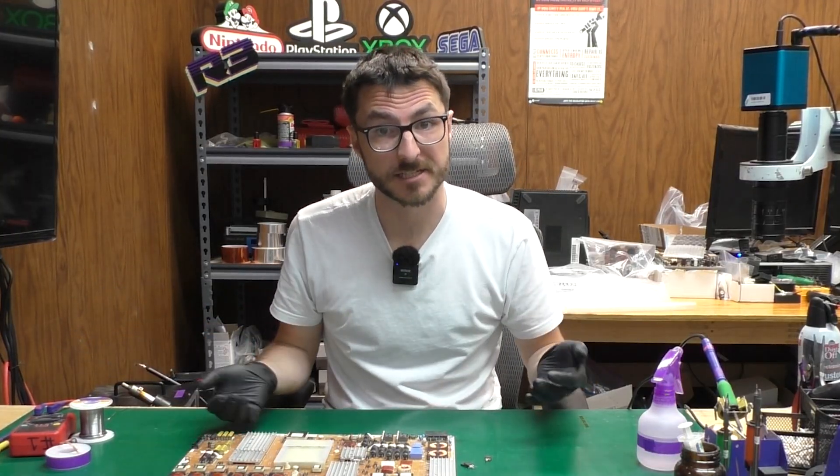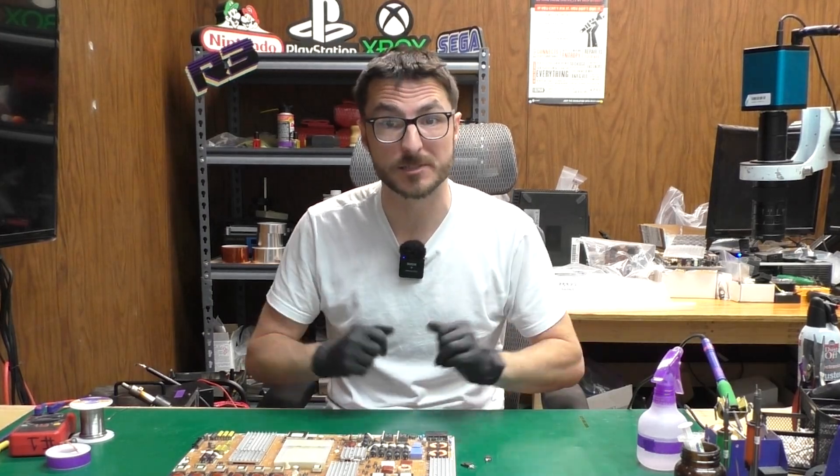For those of you who don't know me, my name is Nick. I started Nick's TV Repair more than a decade ago and since then have fixed over 27,000 devices. All right, let's begin.